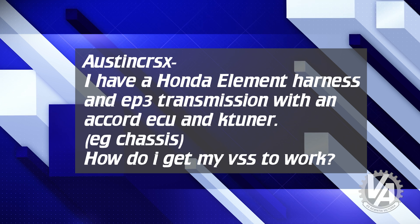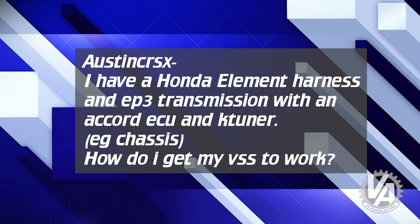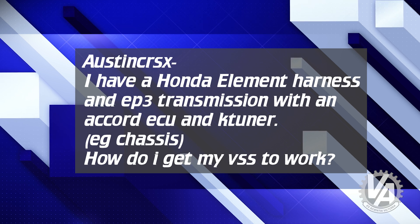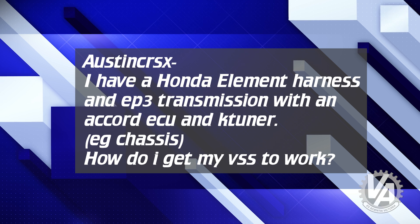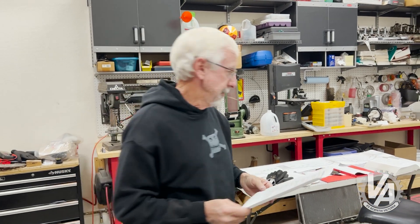Austin, CRSX from YouTube says: I have a Honda Element harness and EP3 transmission with an Accord ECU and K-Tuner — good choice. How do I get my VSS to work? Well, you're going to have to do some wiring. Let me get a manual and show you what we need to do.